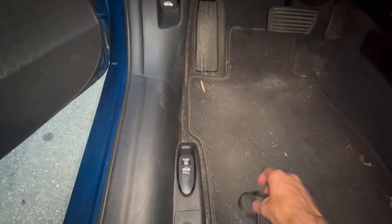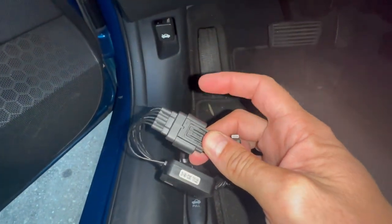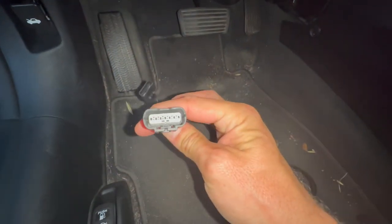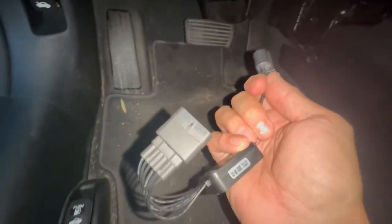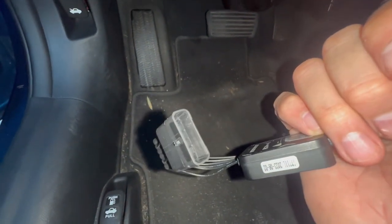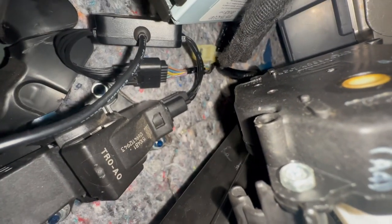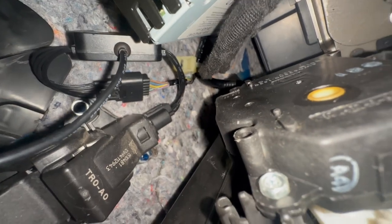So here's the plug from the module — one end plugs into the gas pedal and the other goes into where the factory harness was. It makes a loop in-line with the pedal connector. The unit bypasses signal straight to your ECU and throttle body. You can see it's now plugged in: module connected to the gas pedal, other wire hooked into the original harness connection.